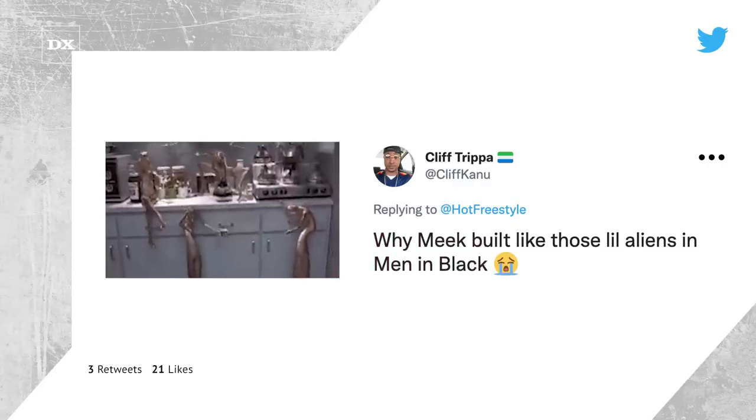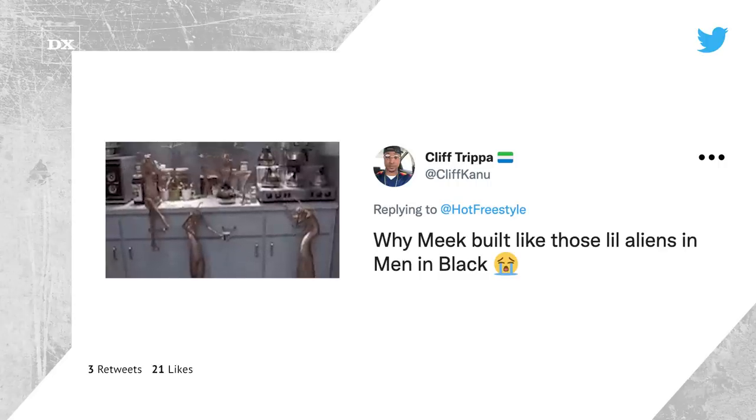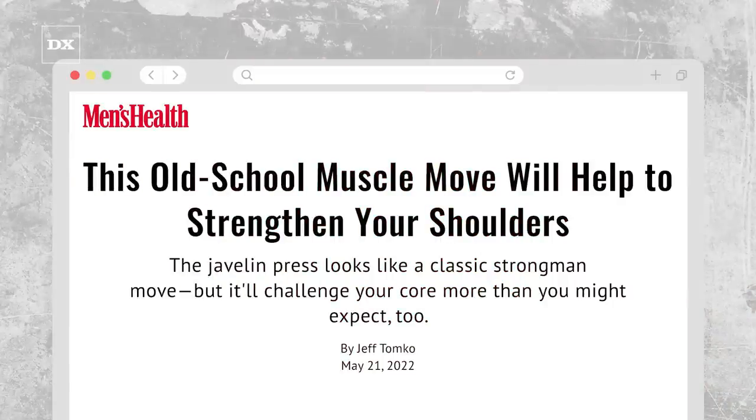Now despite the injury concerns, there may have been some merit to the exercise Meek was performing. What he was doing is known as a javelin press, and the move is designed to strengthen the shoulders and core while reducing the strain on the shoulder joint, according to Men's Health.